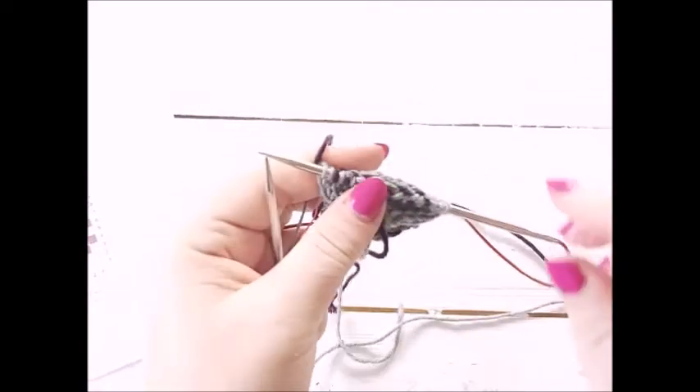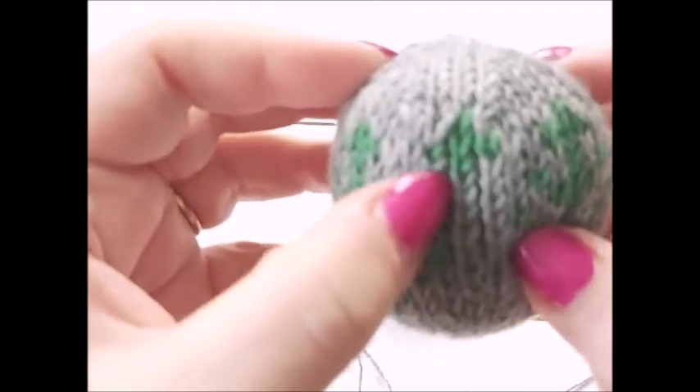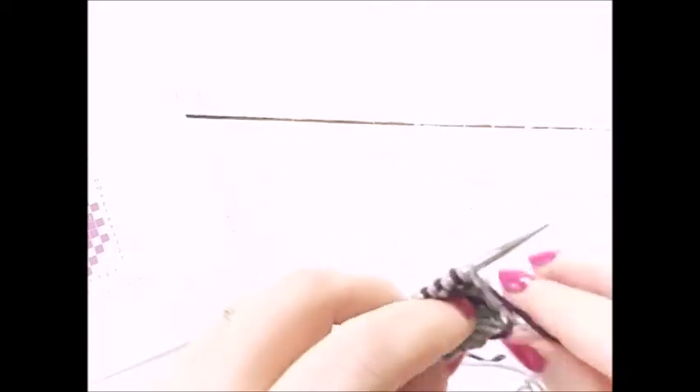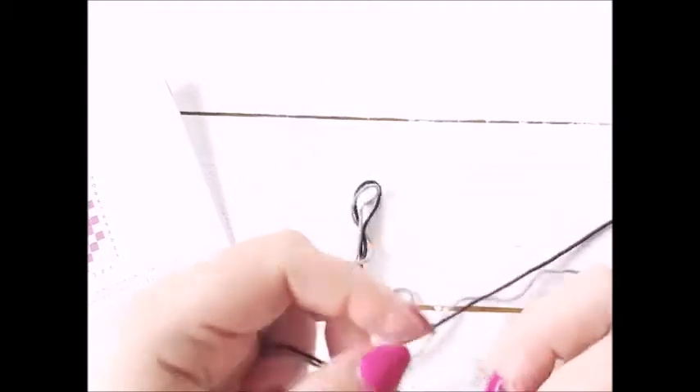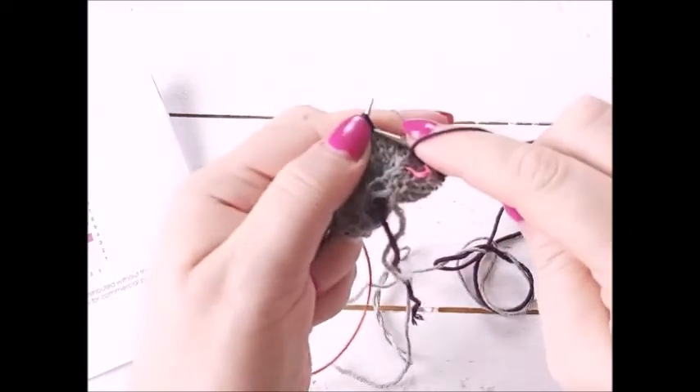One problem with weaving in the yarn at the end is that the yarn can sometimes show through on the right side — that is a problem with the weaving-in method. The alternative, if that's a problem, is to just drop the two yarns and manually twist them around each other. The lighting is being a little bit funny today — it was very dark when I started and now it's got brighter, going from bright to dark and back again, so I do apologize for that. Okay, so we're going to go on to round two.